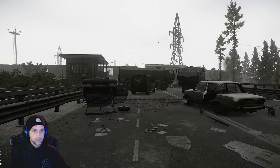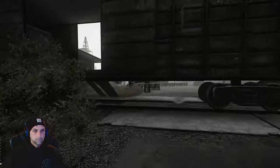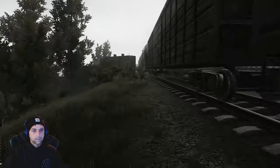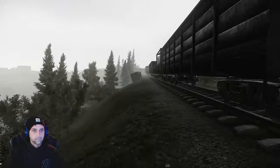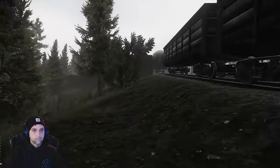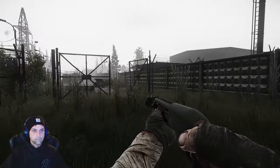Head over this way. Head down the tracks. Head over here.